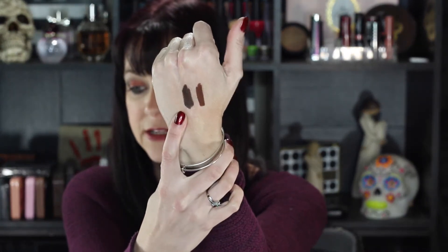I got two different colors: brownie and earthquake. Brownie is the lighter of the two and earthquake is the darker one. They sent me brown ones, which I don't wear all that often. But here is brownie and here is earthquake.